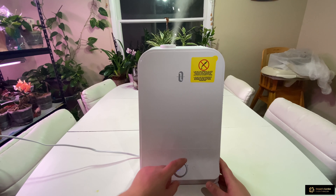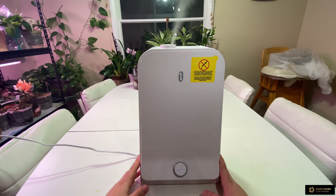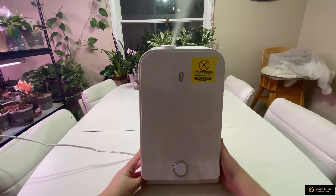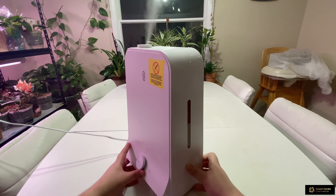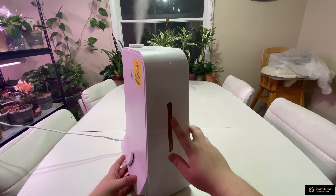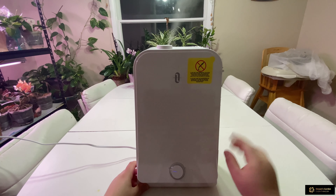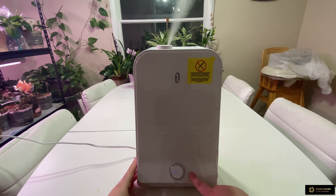This is the unboxing review of the humidifier by TaoTronics — links will be in the description below. It's about $40, and sometimes they have a sale where you can get it for around $30. On the right side there's a water level indicator so you can see how much water is left, and an LED light that turns red when the tank is empty.